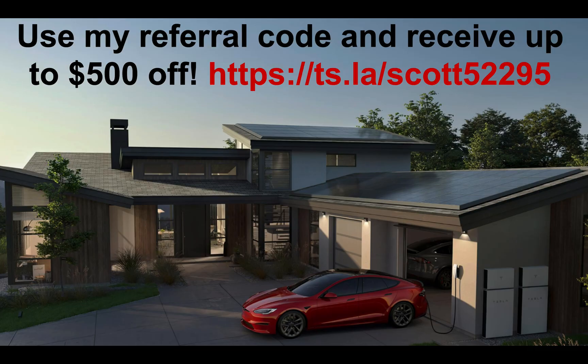Just a reminder: if you are ordering, use my referral code — you will potentially get some money off depending on whether Tesla are still doing the promotion, which they are right now, up to $500.